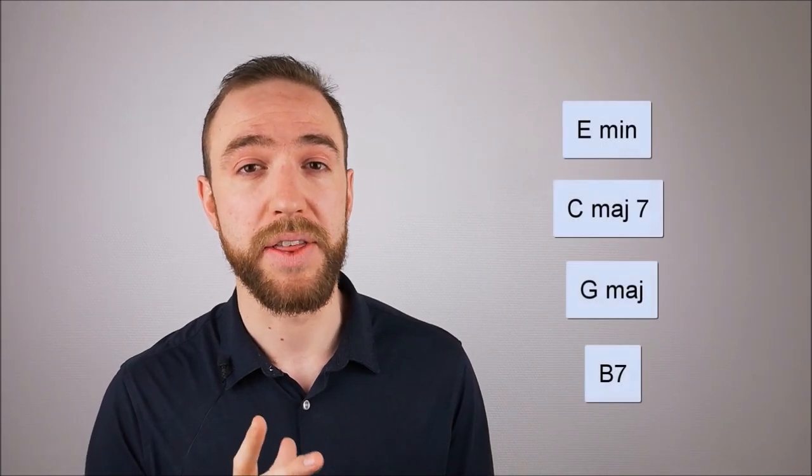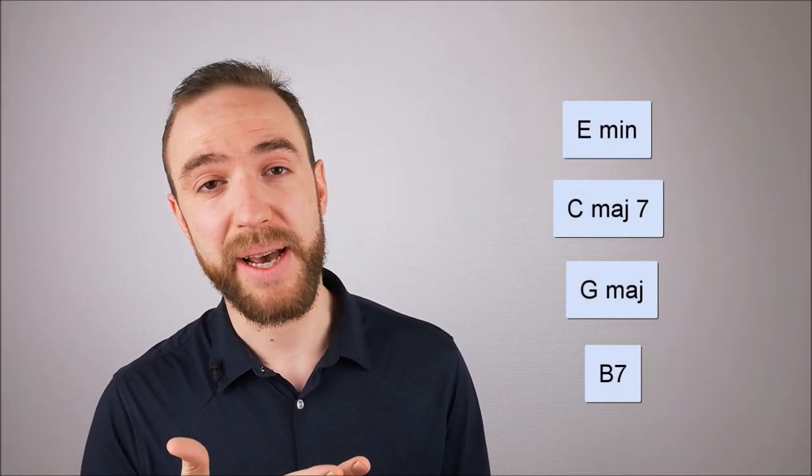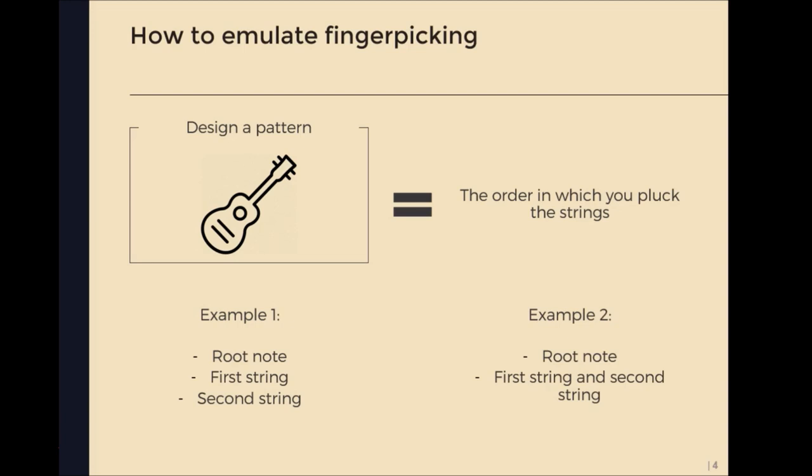In the second example, I went with an E minor, a C major 7, a G major and a B7. The second step towards a good fingerpicking song is to find a pattern — the order in which you choose to pluck the strings. A pattern can be anything: it can be a root note, first string, second string, or root note with first and second string plucked at the same time.